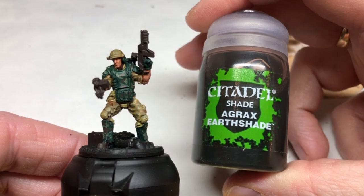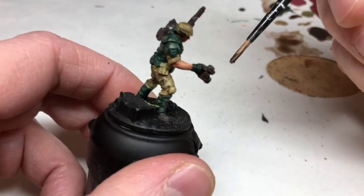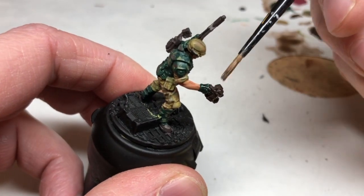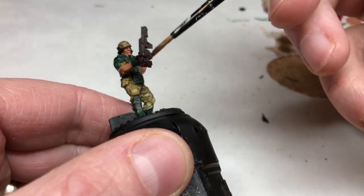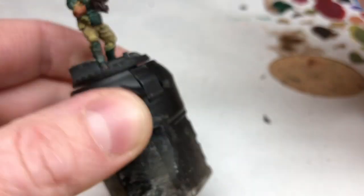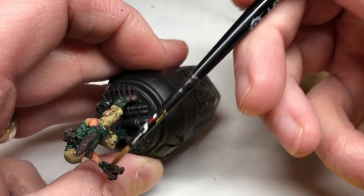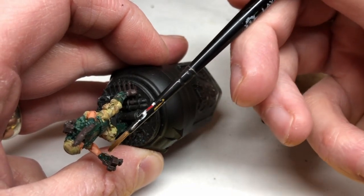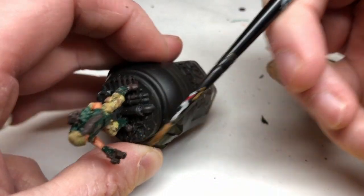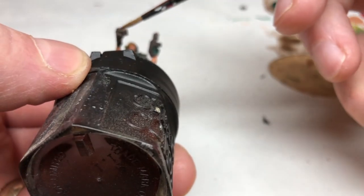I'm now switching back to my Agrax Earthshade — brand new pot, everybody — and this is going to go over all of the Caliban Green areas and everywhere I've coated with Dryad Bark as well. As with the trousers and the helmet, the Agrax Earthshade will tie together the different colors in the camouflage paint whilst also providing recess shading and dirtying everything up a little bit.